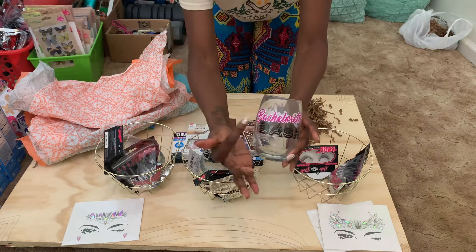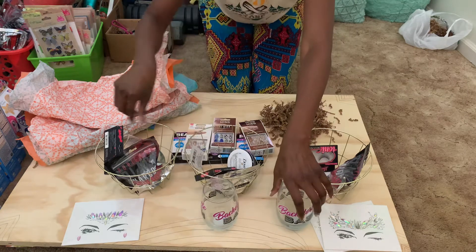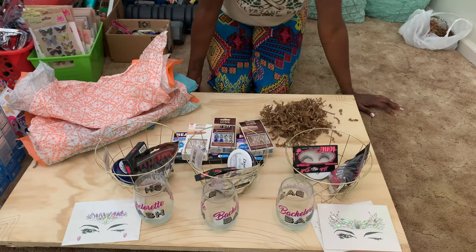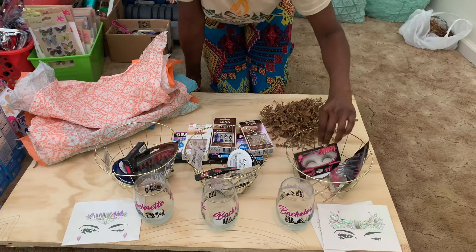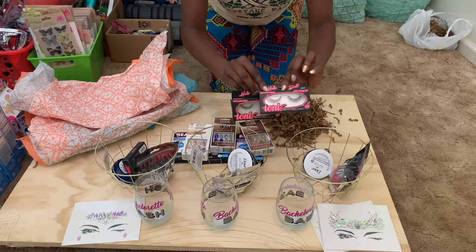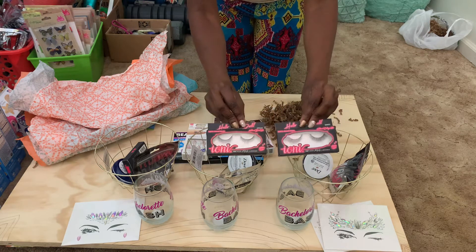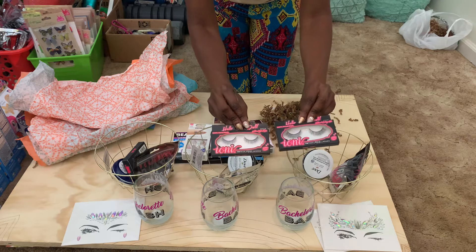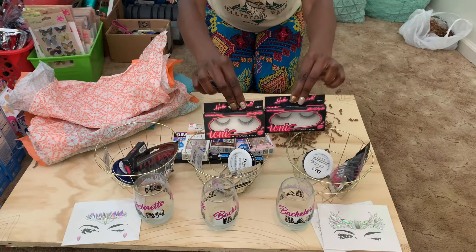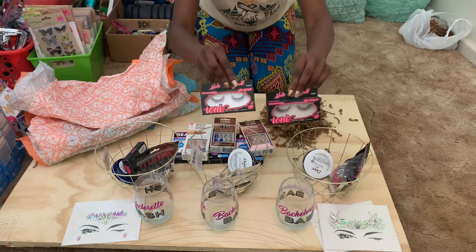If you want, you could put some bling on the glasses and bling them out. Each one of your girls is getting one of those glasses to toast your new last name. You want your girls to look good on your wedding day or while you're out in Las Vegas or New York. I got some Tony 3D mink lashes right at the Dollar Tree — these are so cute, so if you see them, grab them.